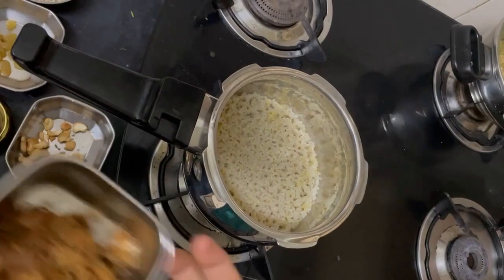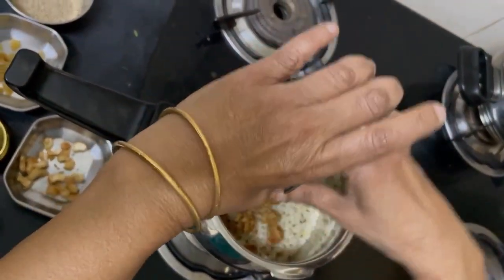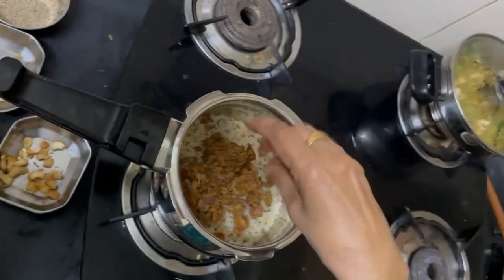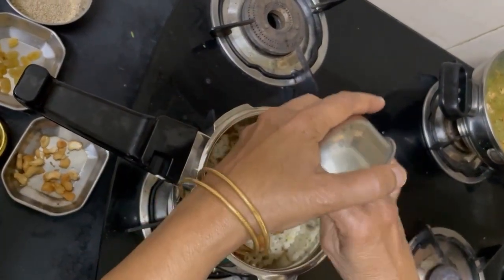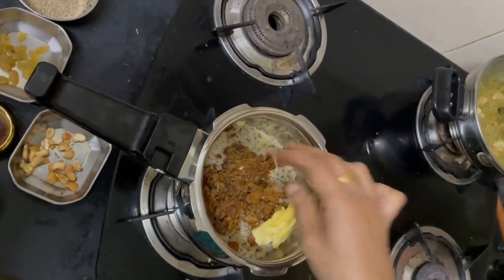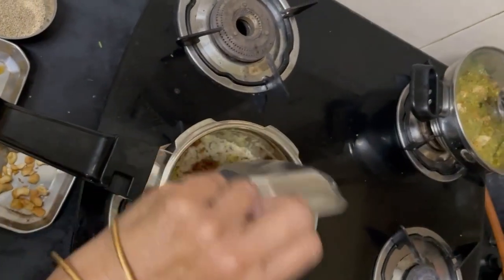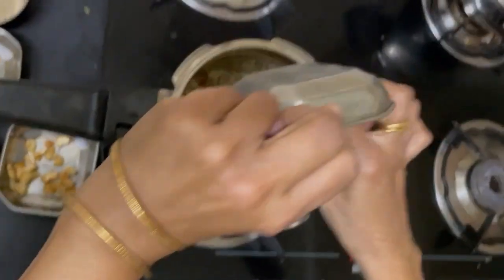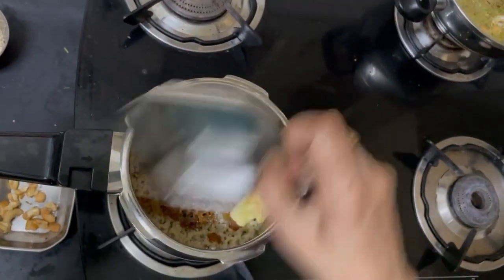I am putting in Jaggery, Butter, Cardamom, and Camphor.